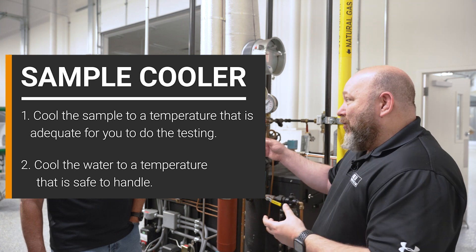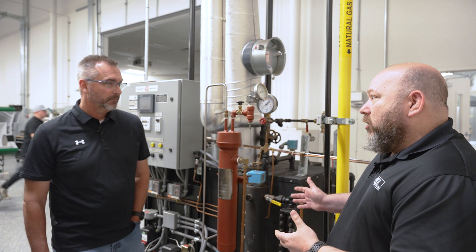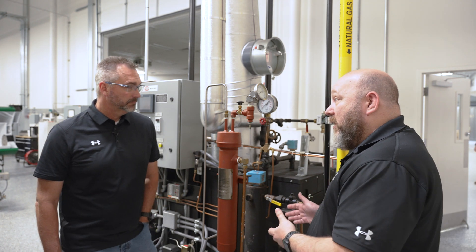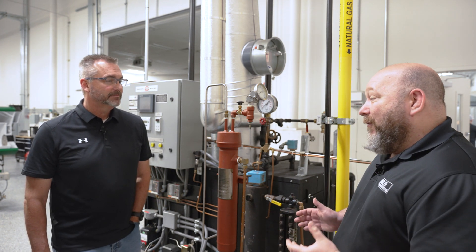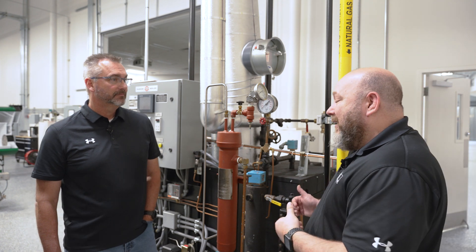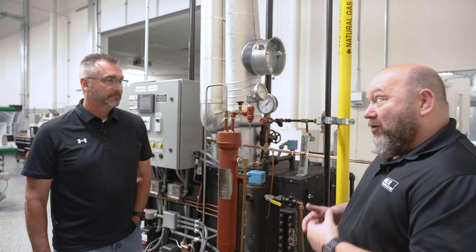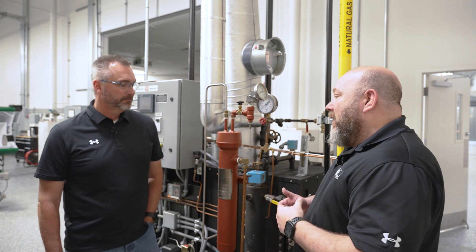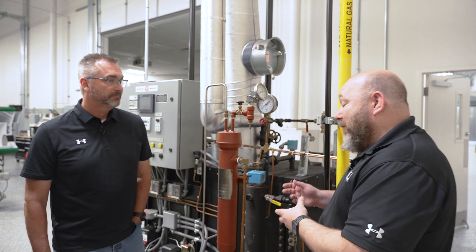Especially for test tubes and things like that — you don't want it over temperature. These boilers, a 100 PSI boiler runs at 338 degrees. That's very hot. Even when that condenses into water, it's still over 212 degrees. You want to make sure that sample is cool enough for you to be able to handle.